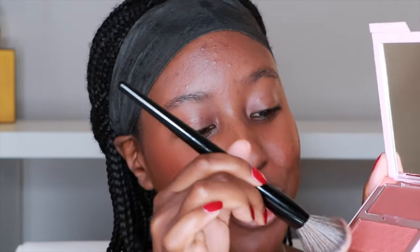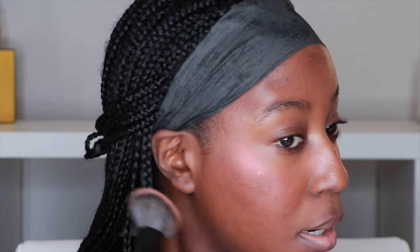Let's do the shimmery blush. You do not need a lot of this — I'm going to put this away before I get too heavy-handed. But do y'all see the radiance coming off of this blush?